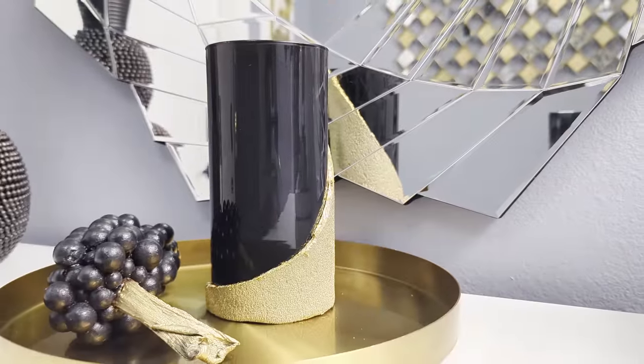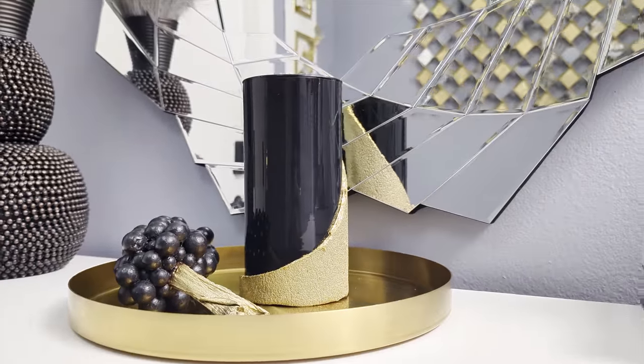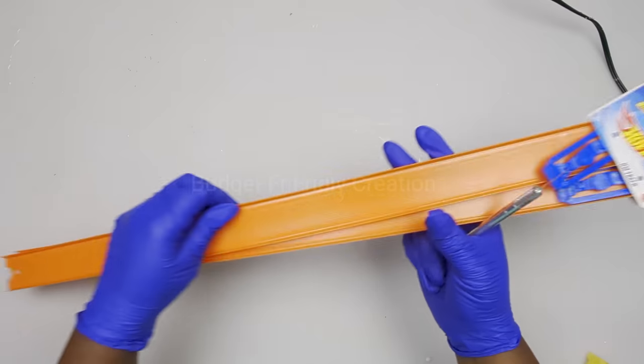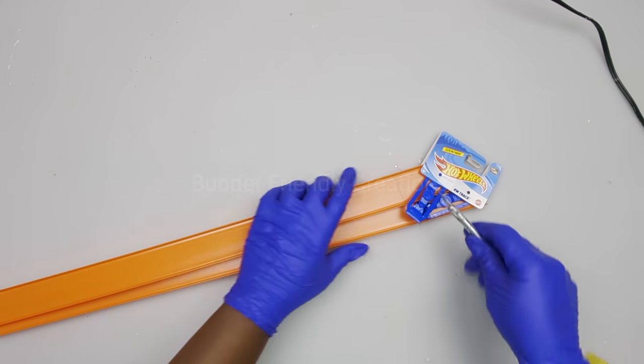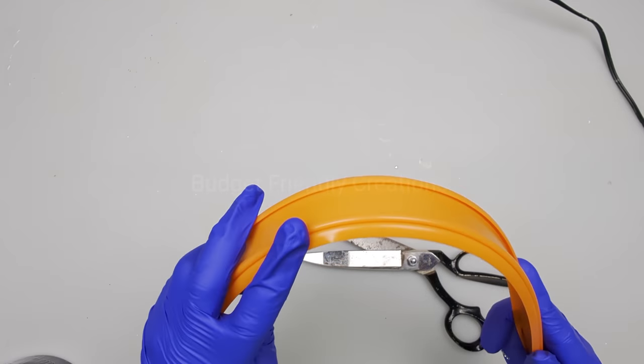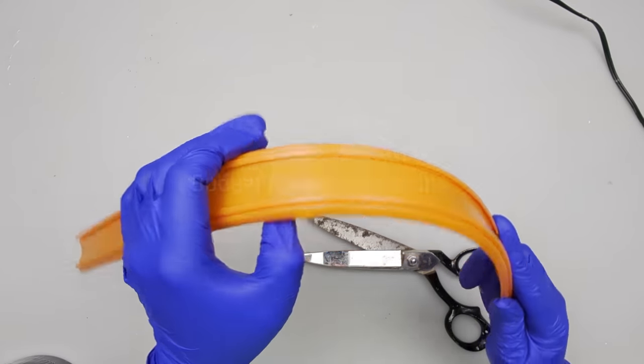And here's how this project turned out, guys — I hope you like this one! Now let's move on to project number four. We are using train tracks from the Dollar Tree, and this is a tool pack — I'm going to use just one.